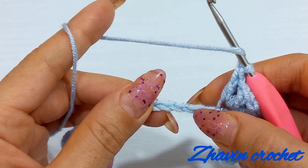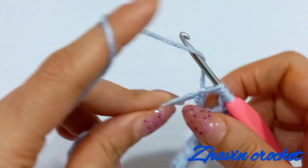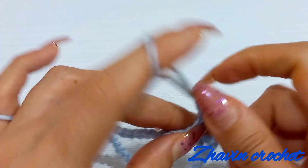Again skip next 2 chains and make 1 V-stitch into the next chain: 1 double, 1 chain and 1 double — that is a V-stitch.